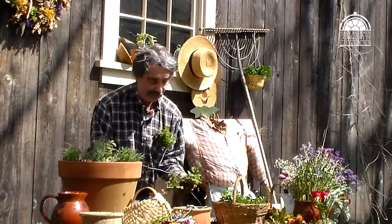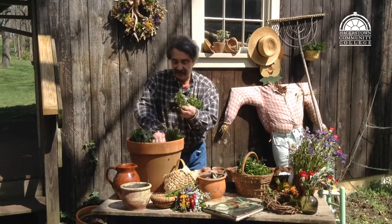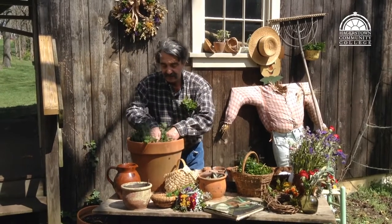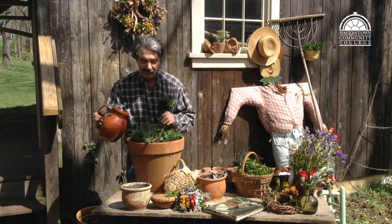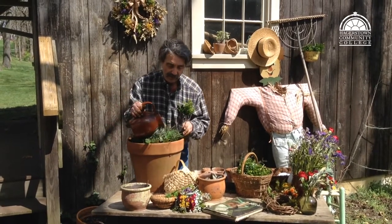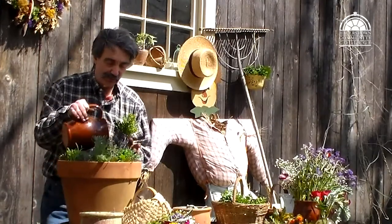We'll trim this back a little bit. It's great for flavoring jams and jellies. We'll place this in here and plant it, making sure there's enough soil around the roots. Then we'll add some water — not enough to make it muddy, but just enough to dampen it and work the soil around the roots.